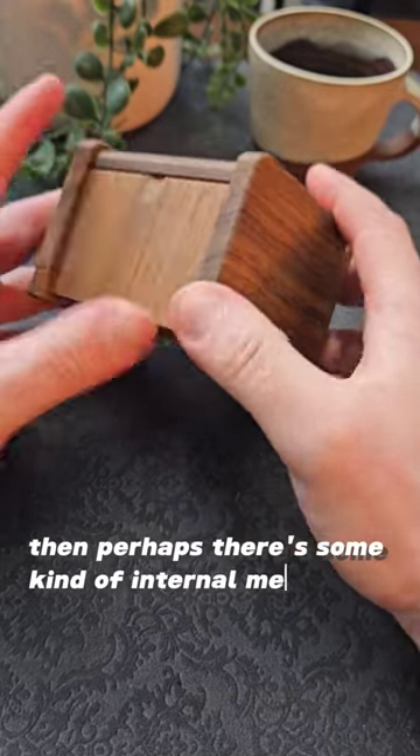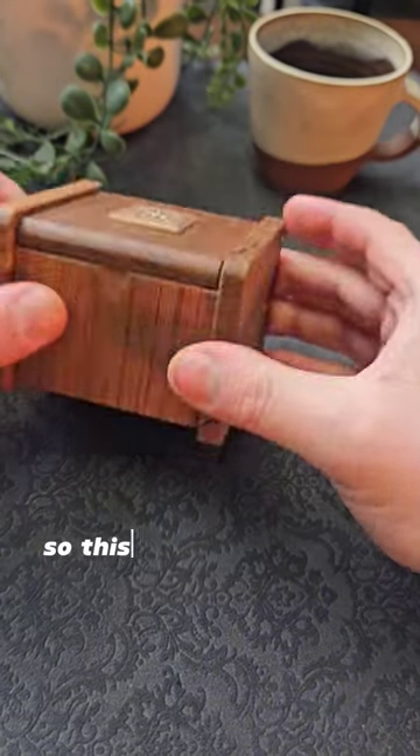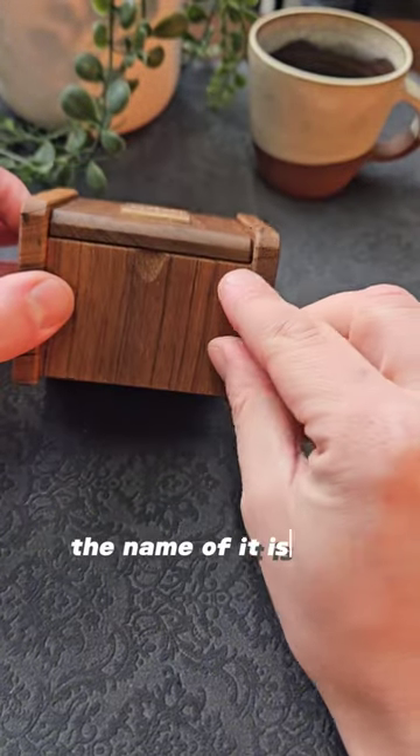Then perhaps there's some kind of internal mechanism that you could release by perhaps spinning it. We'll try that, but again it doesn't work. So this is more of a trick box — the name of it is a deception box.